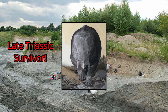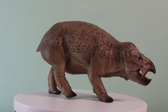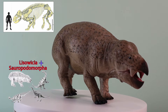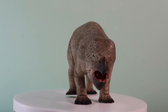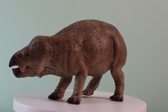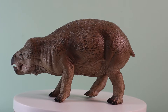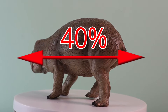The discovery of Lisowicia indicates that Dicynodonts persisted into the late Triassic in Europe. The fossilised remains of Lisowicia are at least 10 million years younger than any other Dicynodont known to science. It provides the first evidence that elephant-sized Dicynodonts were present at the same time as the long-necked sauropodomorph dinosaurs — the first of the really big plant-eating members of the Dinosauria. And just like these dinosaurs, the skeleton of Lisowicia shows adaptations to support great weight. It probably had a more upright posture than the sprawling gaits of smaller Dicynodonts — after all, Lisowicia was at least 40% bigger than any other Dicynodont described so far.